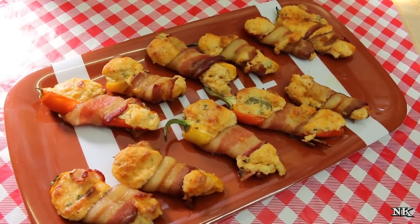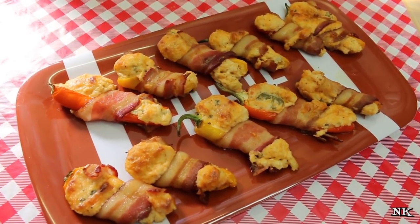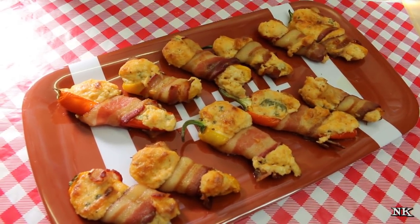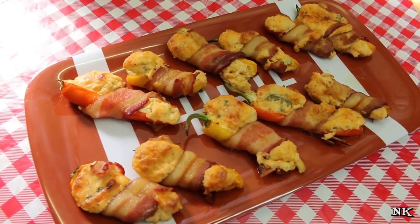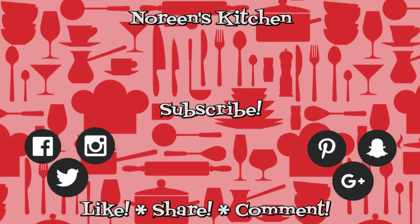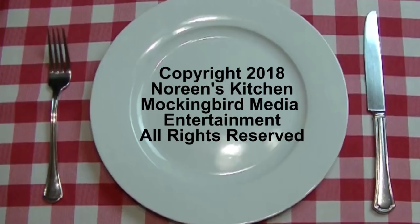If you liked today's video, please consider giving me a thumbs up. If you're new to my kitchen, welcome — it's always a pleasure to have new friends join me. Please be sure and hit that subscribe button, and if you're a tried and true member of the Noreen's Kitchen family, hit that bell notification button so you get a push notification every time we upload a new video. We don't want you to miss out on all the real food for real people, real easy recipes we present right here on our YouTube channel. I hope you give these pigskin peppers a try soon, and until next time, I hope your team wins!